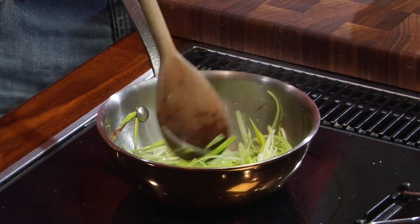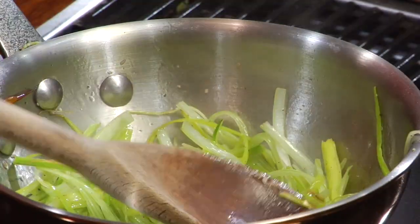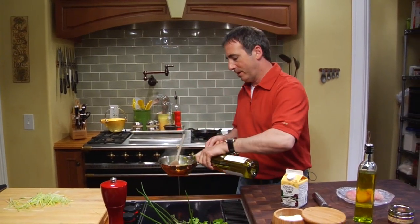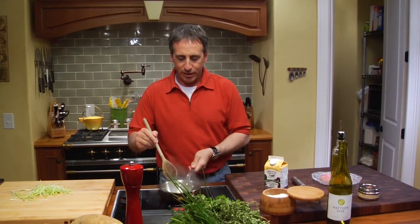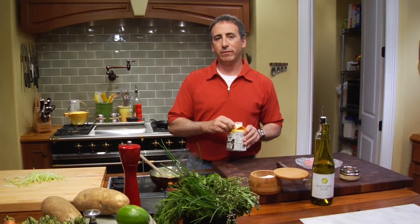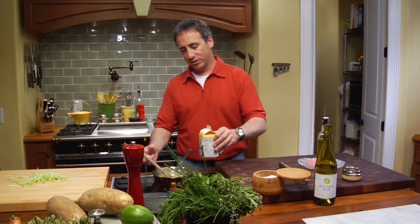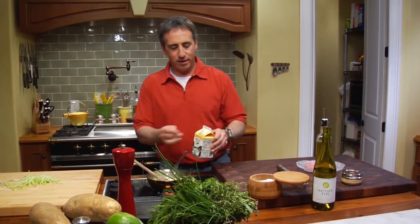So now they're starting to pick up a little color. We're going to deglaze this pan with just a touch of dry white wine and remove it from your flame. You want to evaporate out that liquid like that. Now add your cream. Whenever I'm using a recipe that calls for cream I like to use this Organic Valley — it's a great cream, it's totally organic. So this is what I use. Put that cream in there.